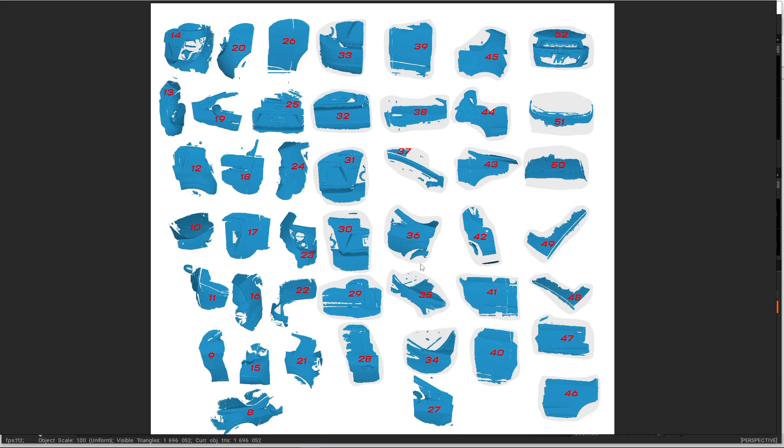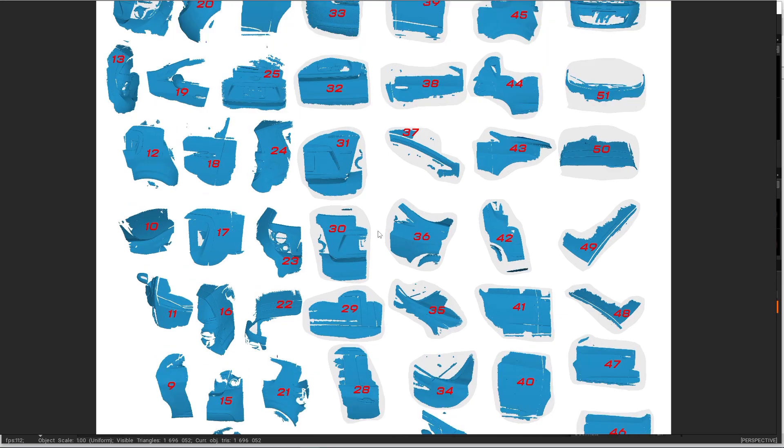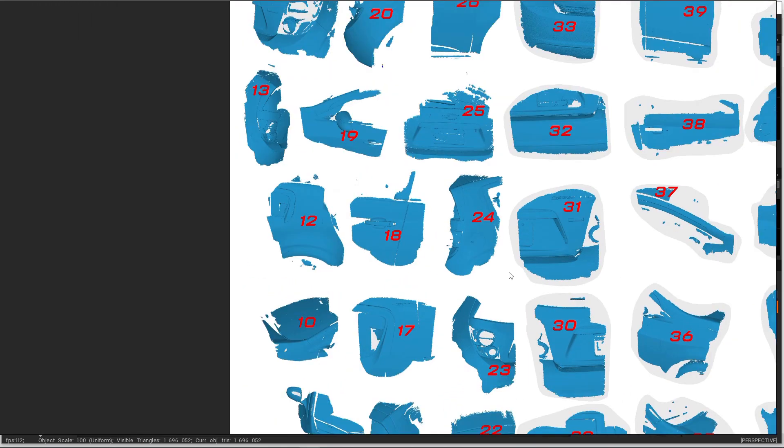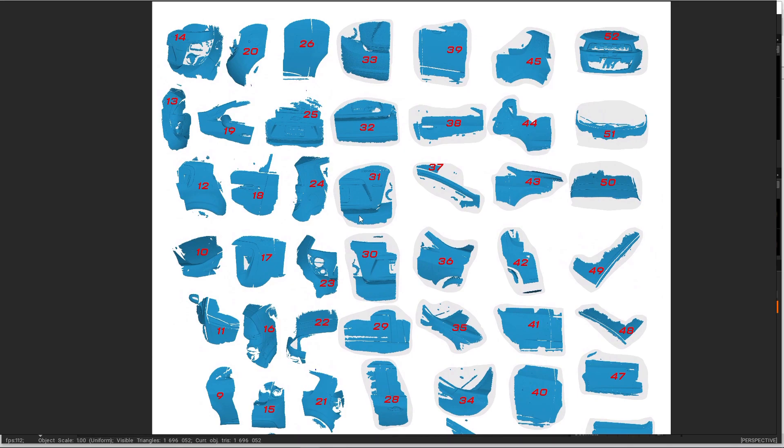Several days later — I'm back and I've done a lot of scans. I've separated them all out and numbered them so I can try to put them all together. This isn't even all of them — I think I have over 60 total, because certain areas didn't mesh right and I'd have to take another scan to fill in between.